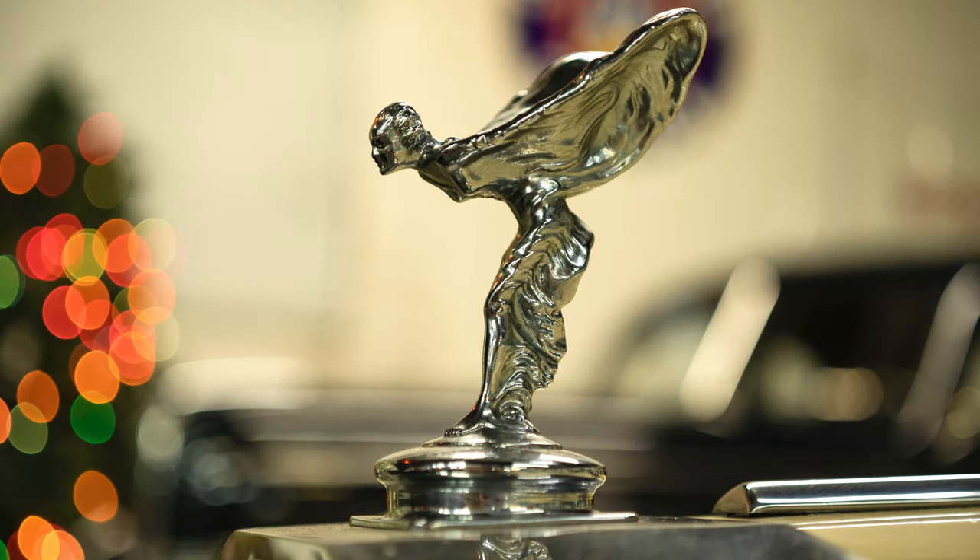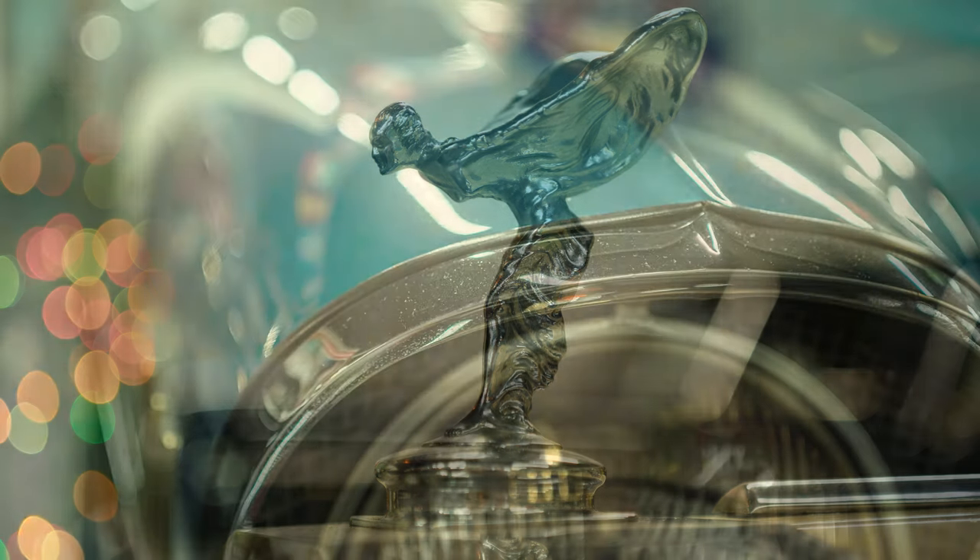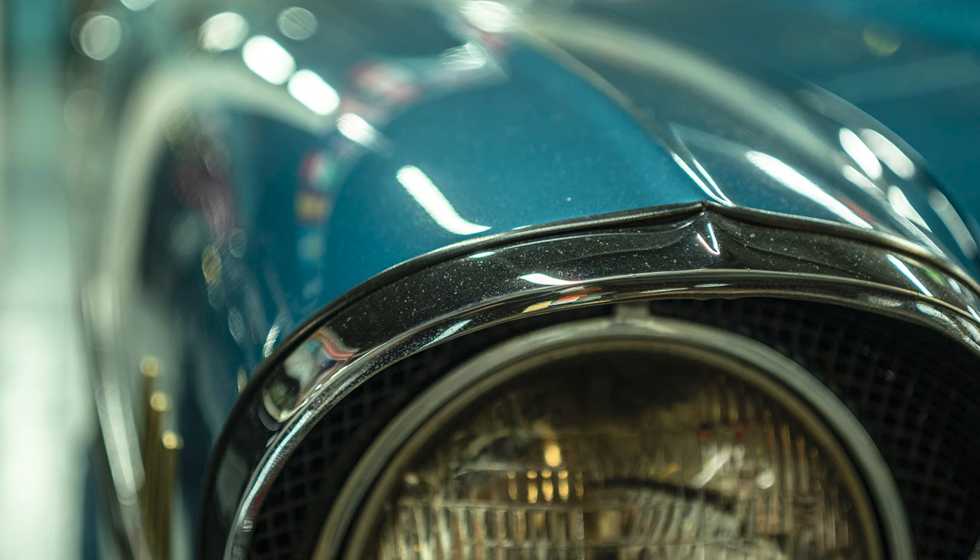Even though this is a relatively slow lens with a maximum aperture of f3.5, it still produces very pleasing out-of-focus blur, especially when shot at closer distances.